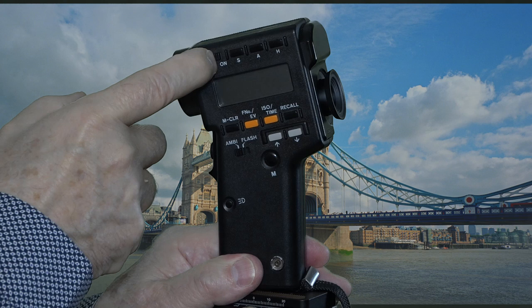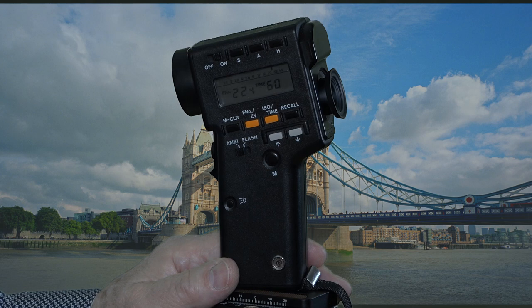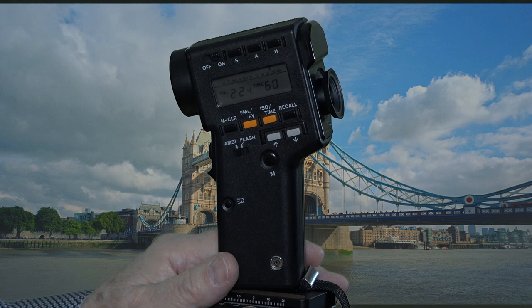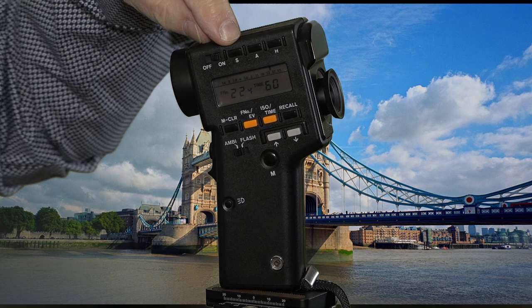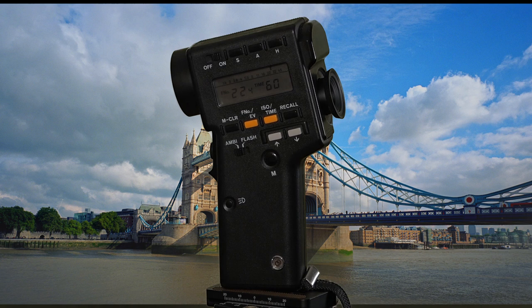Here is the on/off switch — the power switch. You simply slide that over and the LCD display will show you the details with a nice clear display. You'll also see three buttons: S, A, and H. S means shadow. A means average. H means highlight.